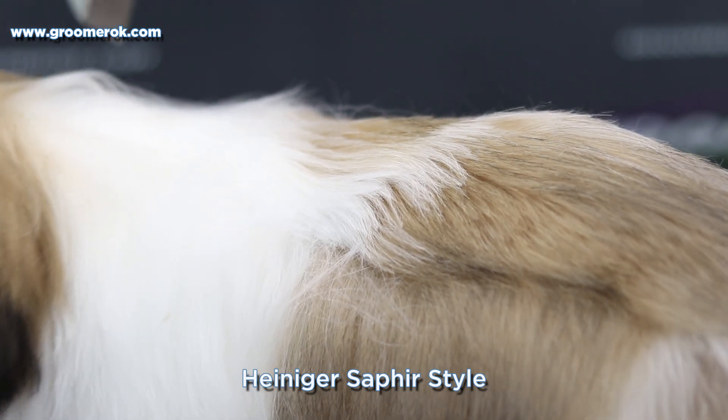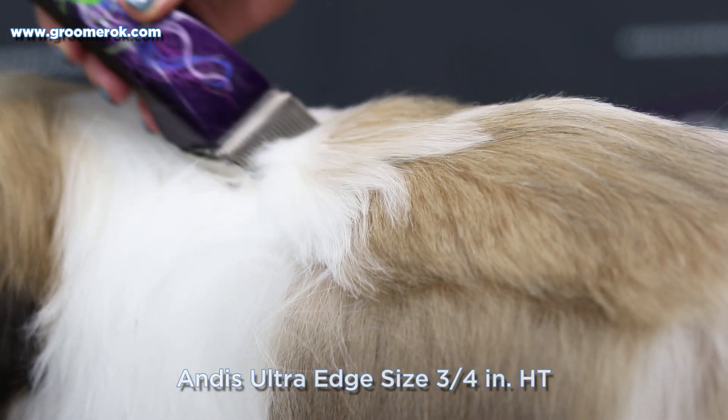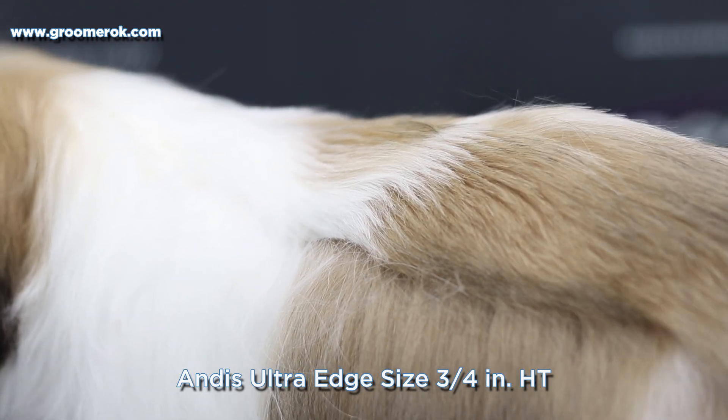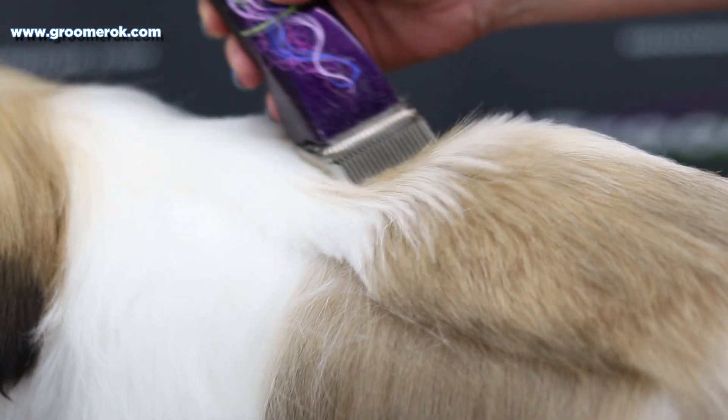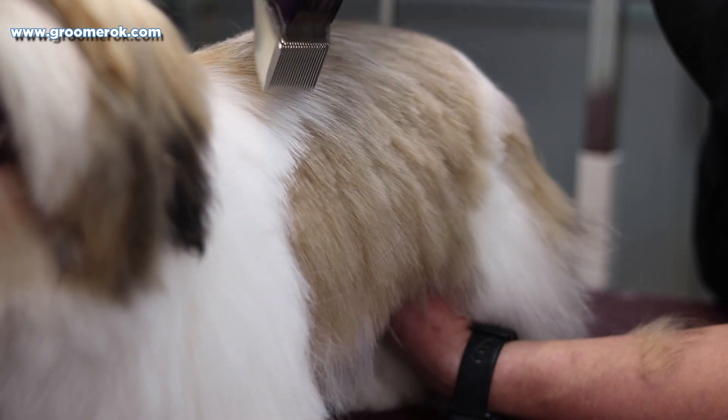I'm giving this Shih Tzu puppy a haircut. My clients request this haircut very often. I'm using Clipper Heineken Sapphire Blade Andes ¾ inch HT. This blade allows you to make the length of the coat not long and not short.